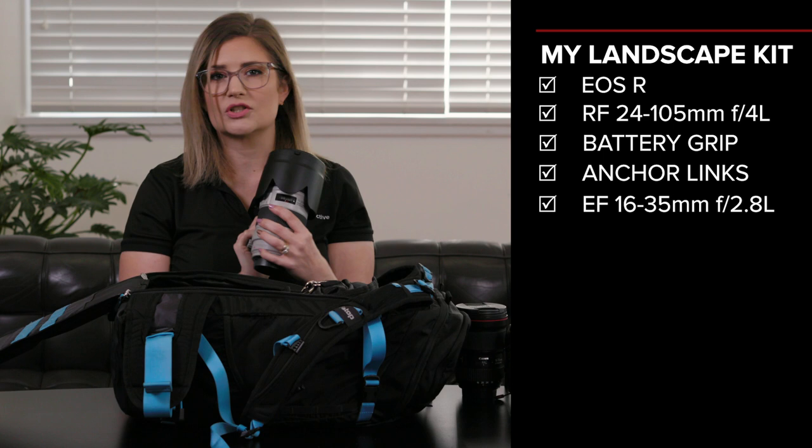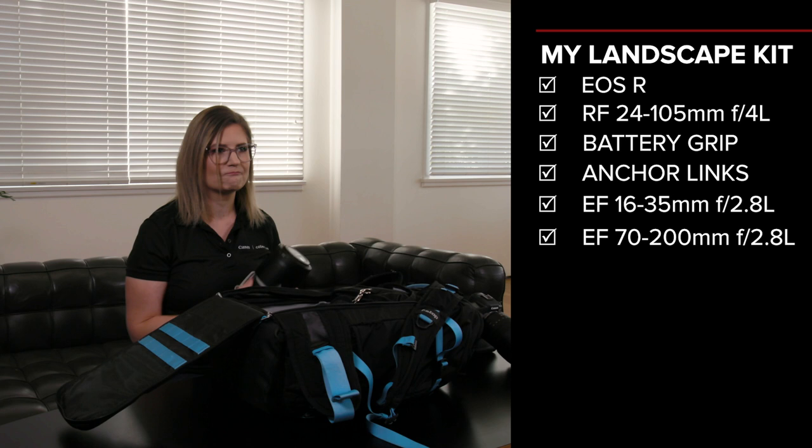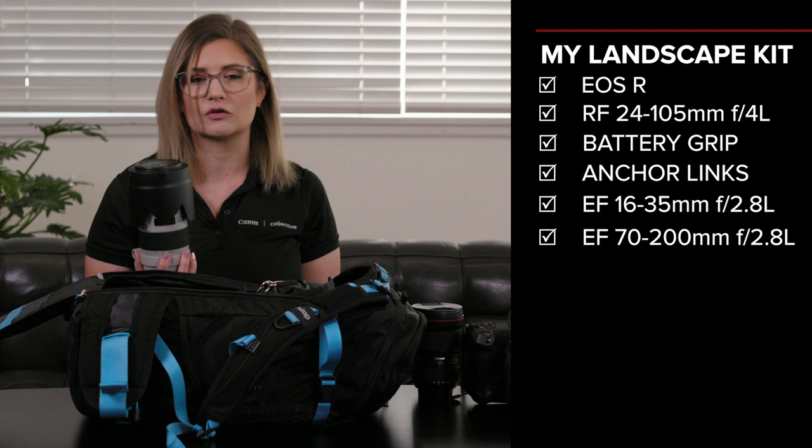One of the lenses I always carry with me for landscapes is my 70-200mm 2.8. The reason being is I can actually zoom in and pick out particular spots of that landscape that I want to capture without having all the other messy stuff in there. I also really love the compression that this particular lens gives you — you really do get a different look to your images using different lenses.